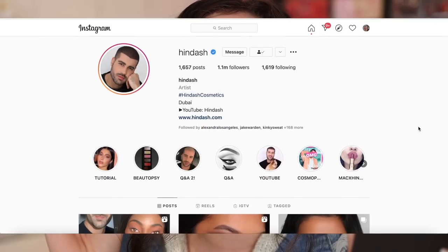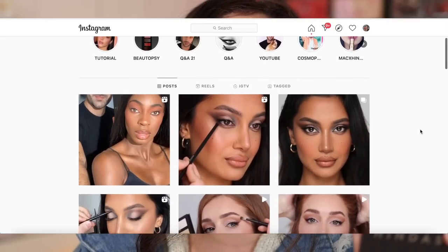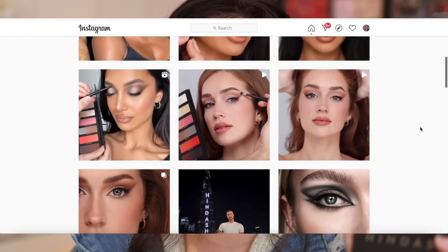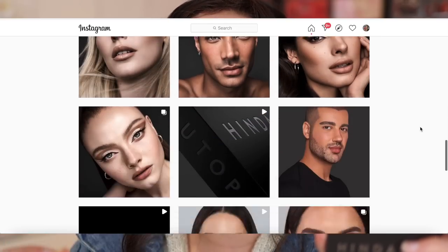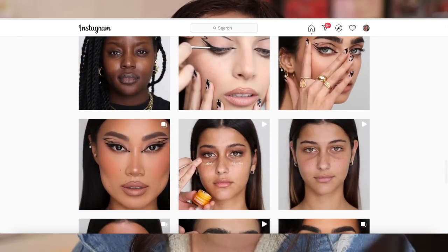If you don't know Hindash, I personally follow him on Instagram - that's where I catch up with him. I love his work. He is a makeup artist who originally started off as a painter, so he looks at makeup through a painter's lens, which makes sense with the type of palette he created. His work is so clean. I highly recommend you follow him on Instagram and YouTube. He's such a precise and clean makeup artist, and the looks he does are absolutely beautiful.